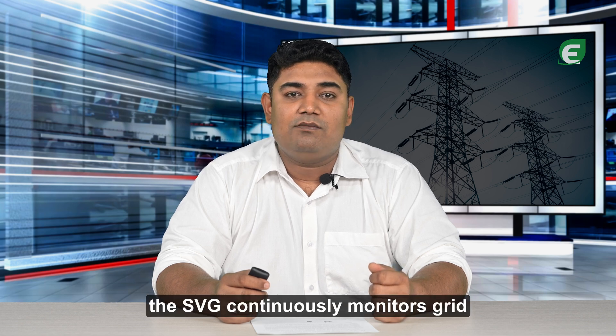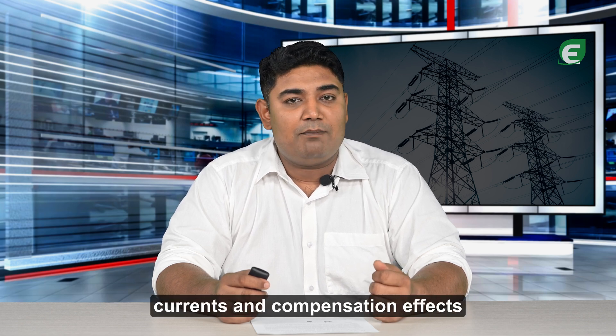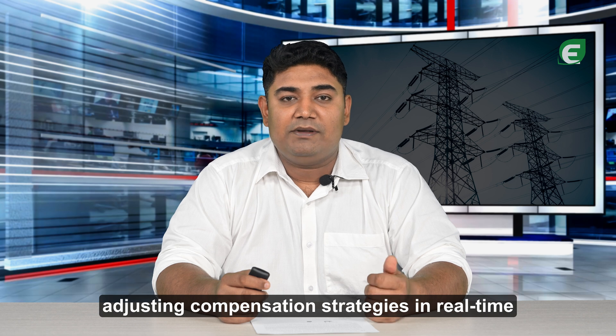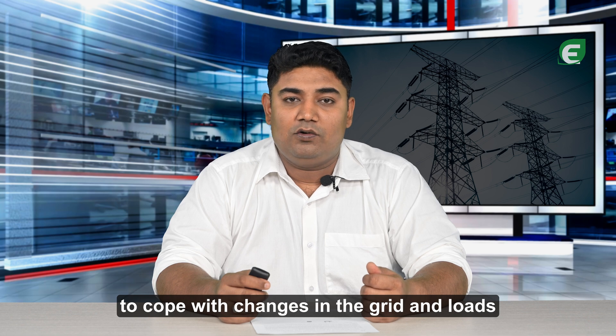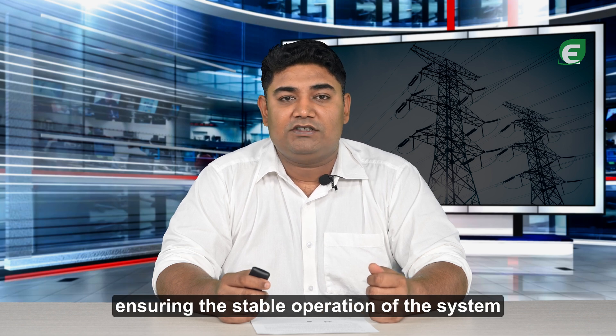Finally, the SVG continuously monitors grid currents and compensation effects, adjusting compensation strategies in real-time to cope with changes in the grid and loads, ensuring the stable operation of the system.